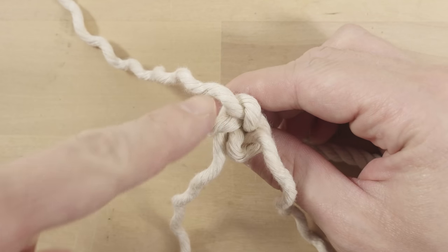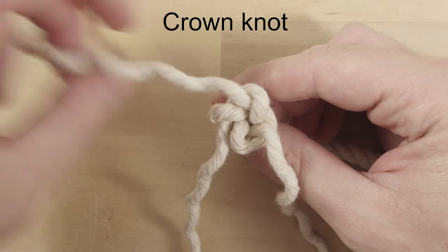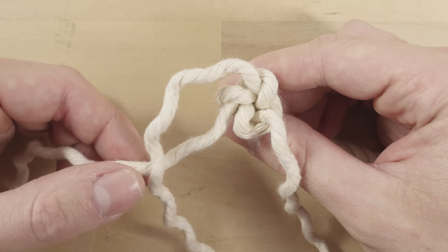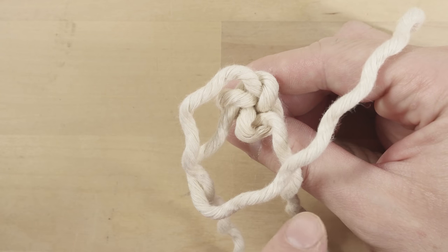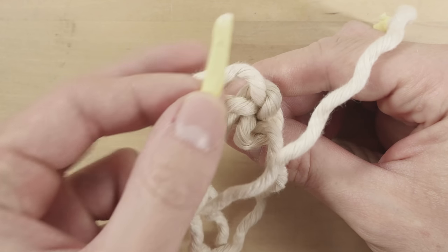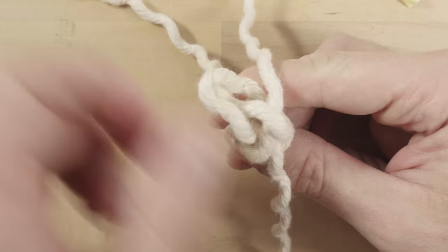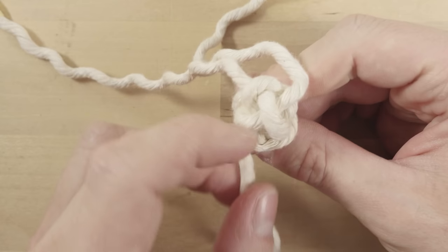Now we're going to tie a crown knot. Take a strand, pass counter-clockwise over the next strand. The next strand passes counter-clockwise over the next strand. The last of our strands passes top-down into the first loop. Tighten up a bit, and you have tied a crown knot.